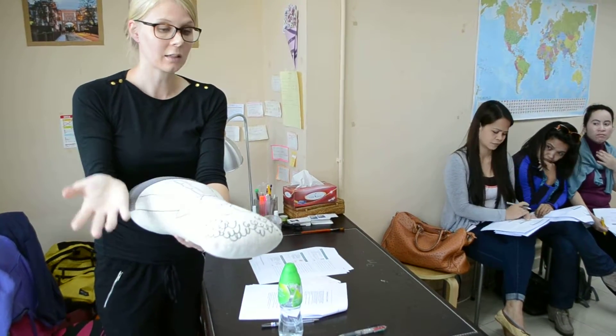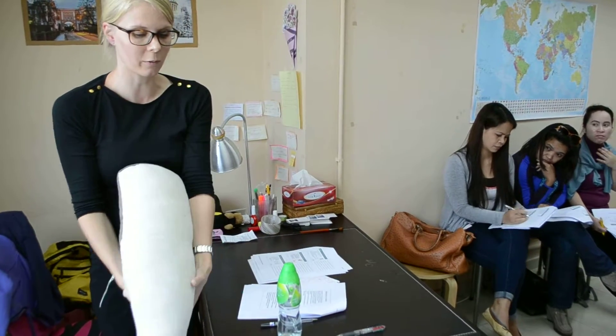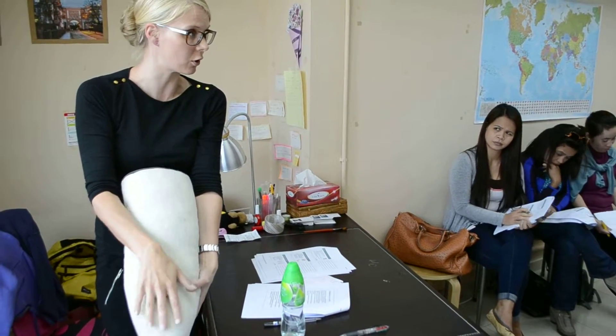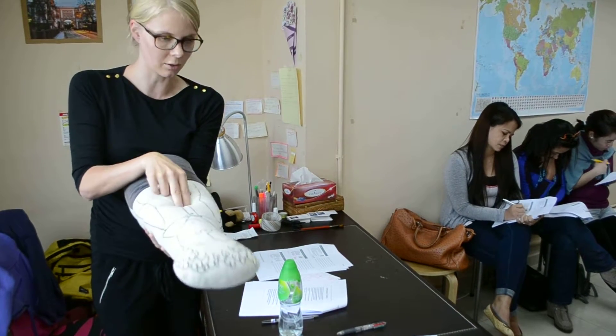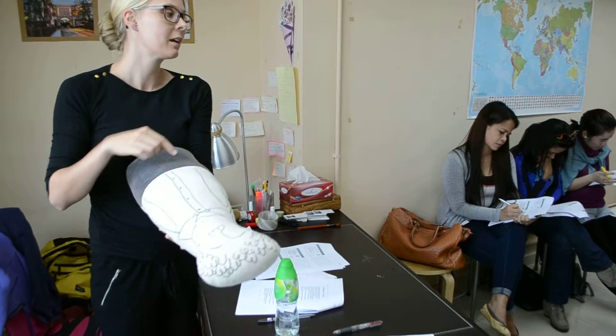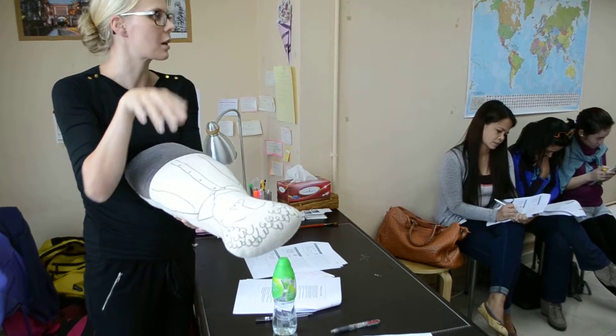So five times this. If nothing happens, you start all over again — one, two, three, four, five. If nothing happens, you do it like this. Again, five times like this. You do this for three cycles.